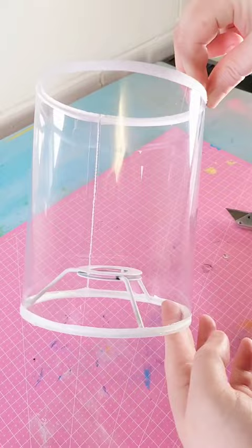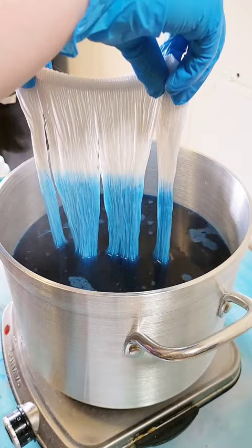To get a gradient where it goes from light to dark, I add some more dye and dip the ends. With a quick dry from a hairdryer, you're ready to start decorating.